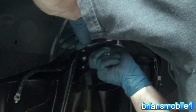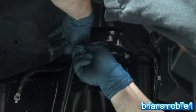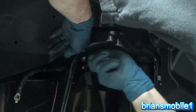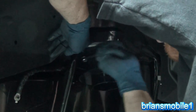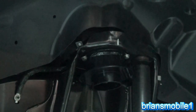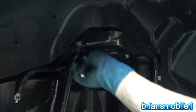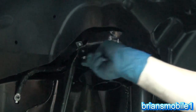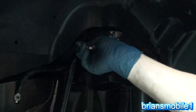All these bolts need to do is just hold this in place so it doesn't move around when you're jumping a big ditch — it just keeps it from rattling so the metal parts don't bang together. It's in — that's the passenger side.